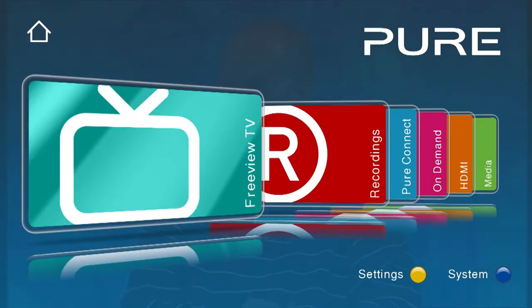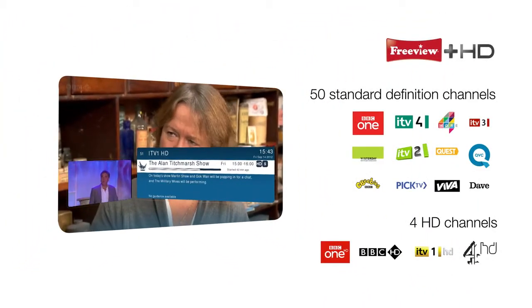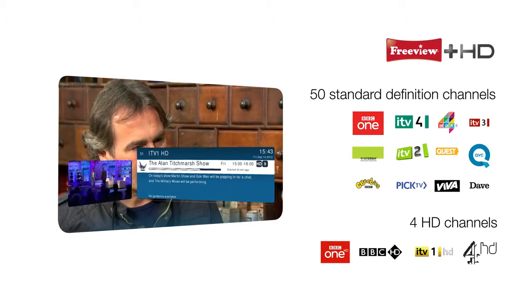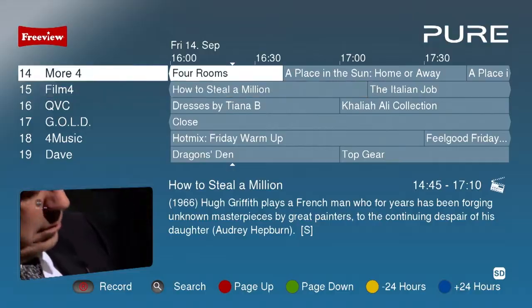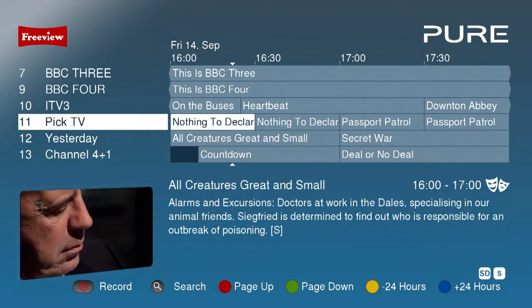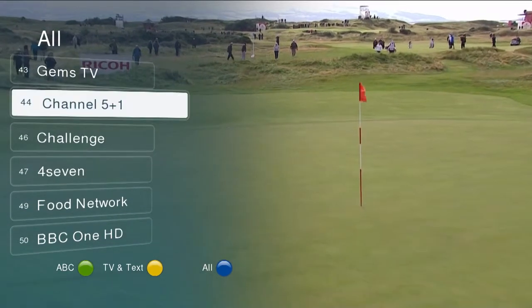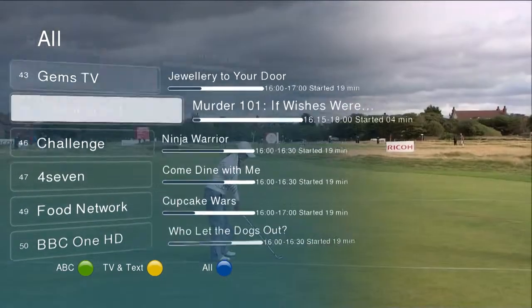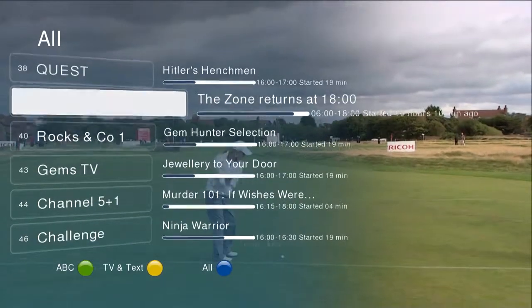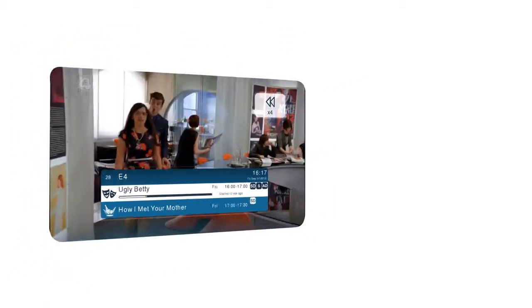Freeview HD currently gives you subscription-free access to up to 50 standard definition TV channels and 4 free HD channels, with more being added all the time. Avalon lets you browse the available channels while you watch your current show with live picture-in-picture, so you won't miss a second. If you want to see exactly what's on every other channel, the pop-up channel list can be expanded to give you information for each program. And you can also pause and rewind live TV so you're always in control of the action.